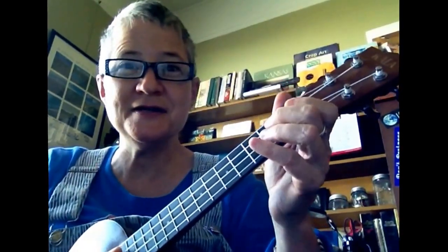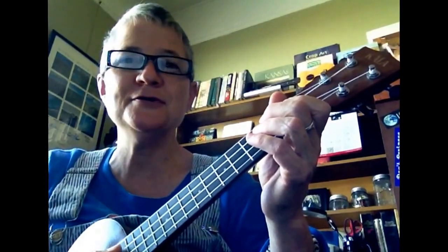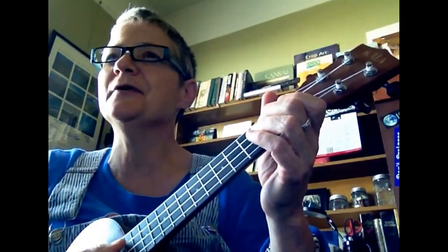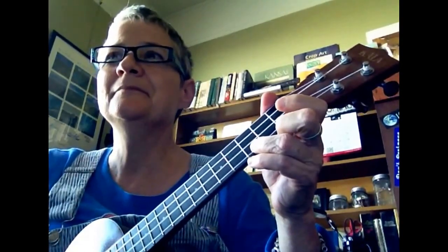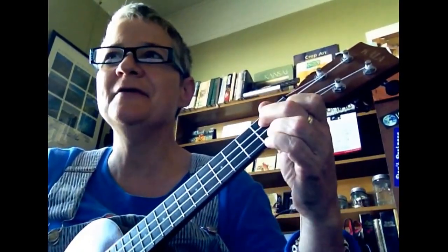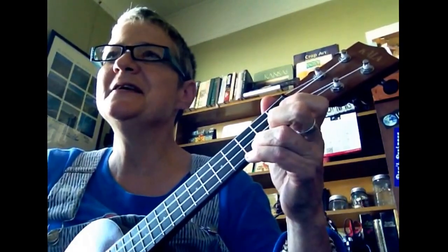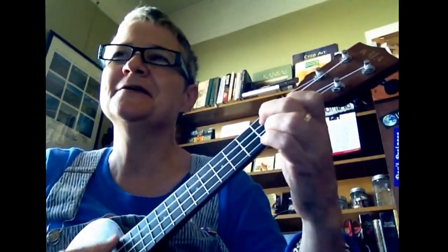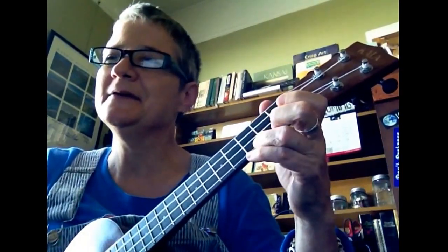This is how it will sound. The first two notes are melody, and then you throw in the C chord, then the G7, C, F, C, G7. Just like that.